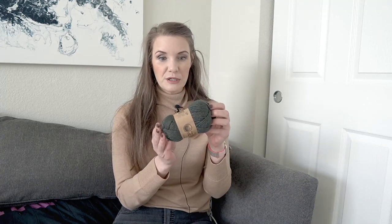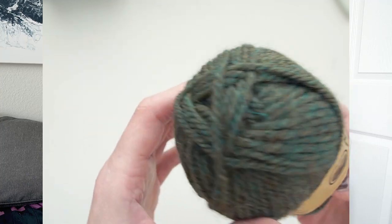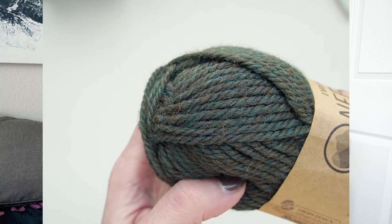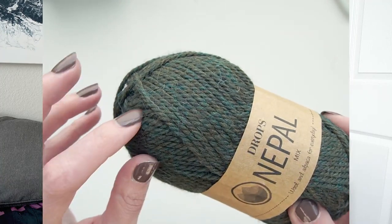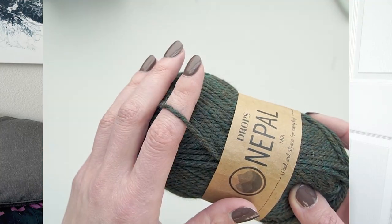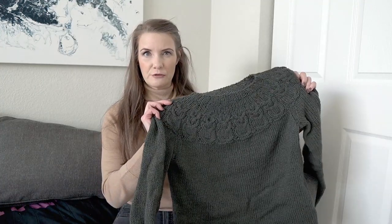For this sweater, I used the Drops Nepal, which is a yarn I've used previously that I really like. This one is 65% wool and 35% alpaca, and I used the color Forest Green. This Forest Green color is really gorgeous — it has this multidimensional aspect with some teals and some olive-y greens, which you really only notice when you look up close at it. From afar, it just looks like a nice, deep forest green.